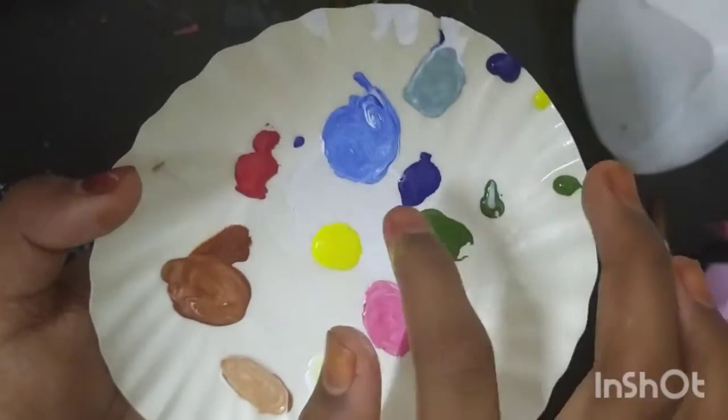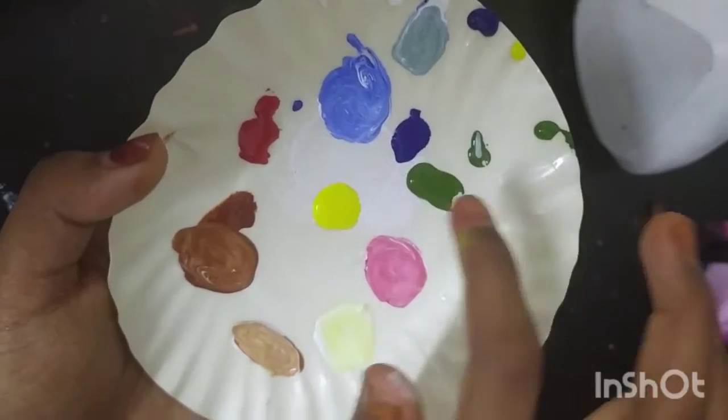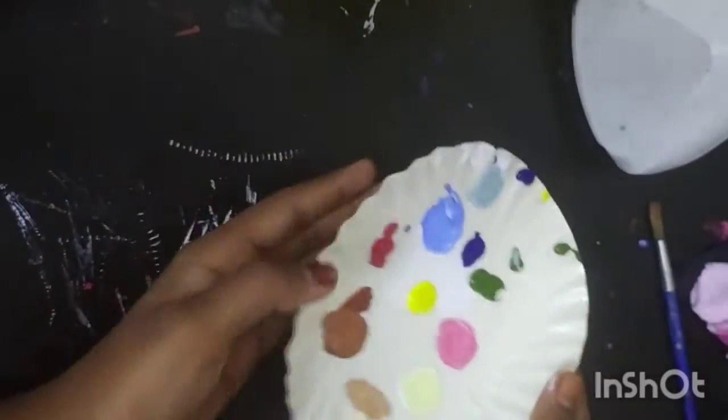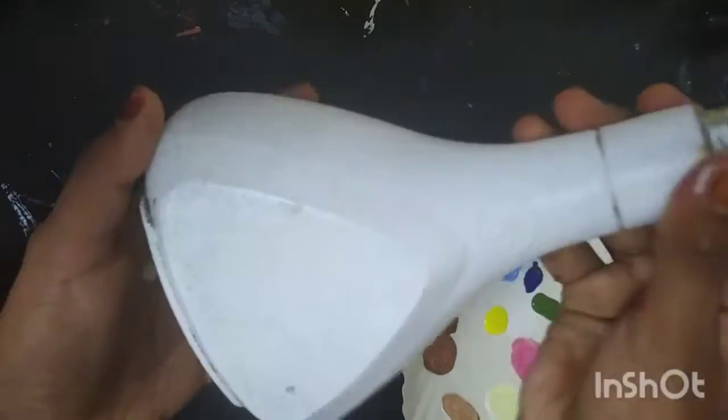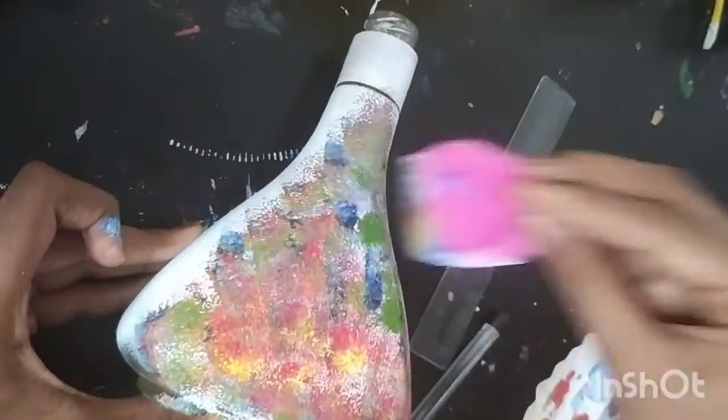I used yellow, light pink, light blue, etc. I used to mix these colors. I used the sponge with many different colors.